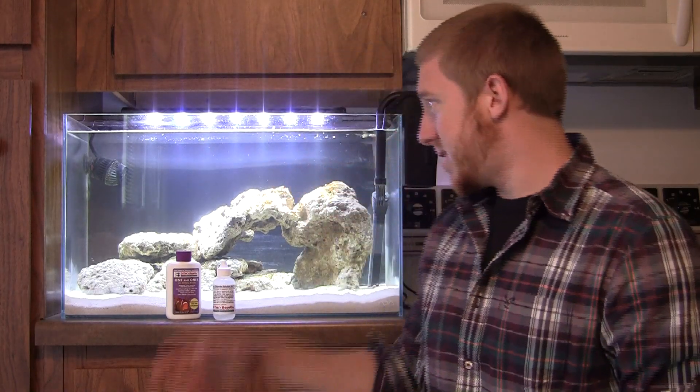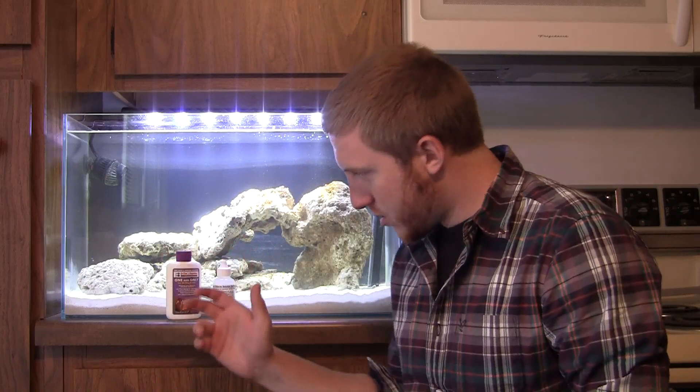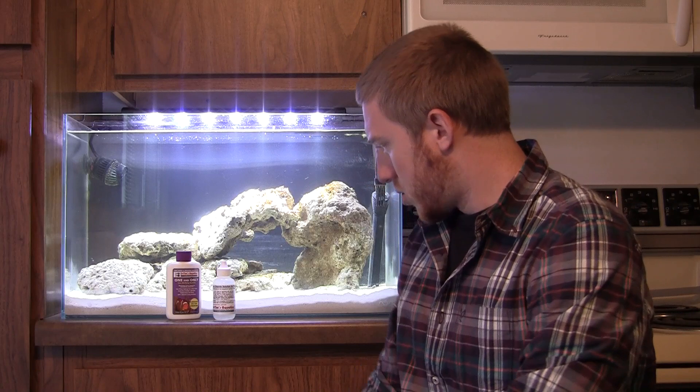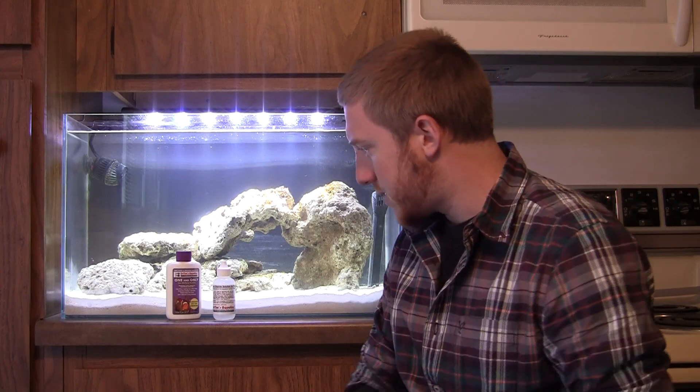Just to give you an idea — I haven't done a water change since I set this tank up, and it's been a little bit over a week now. It is the sixth day since I've added my One and Only Live Nitrifying Bacteria by Dr. Tim. I've been testing it daily and the levels of ammonia and nitrite have been going down, along with nitrate, which has been at zero. So today I'm going to do my final test.